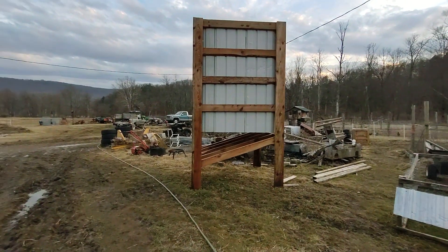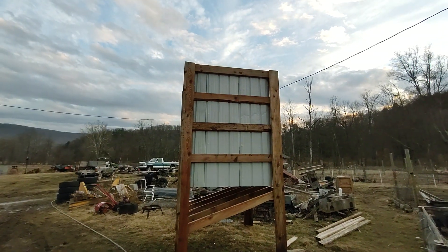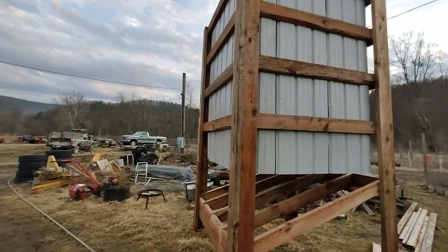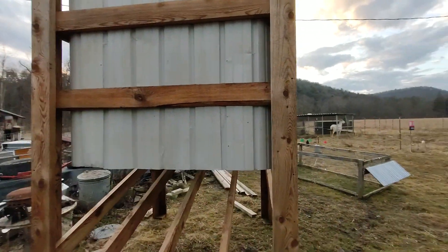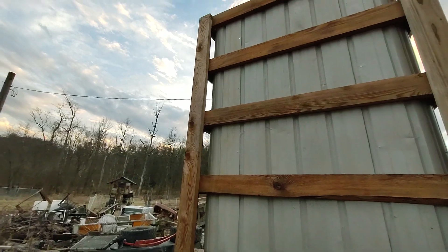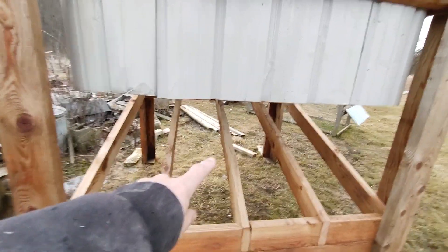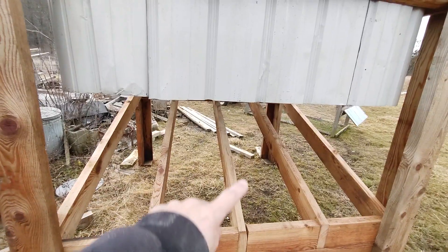This is my feed storage bin that I'm building. I will eventually put a roof on it — I just haven't got that done yet. It's six foot square inside dimensions, made of full-dimension two-by-six hemlock that's been treated multiple times. I'll extend this metal down and put a chute or a door right here to be able to get the feed out.